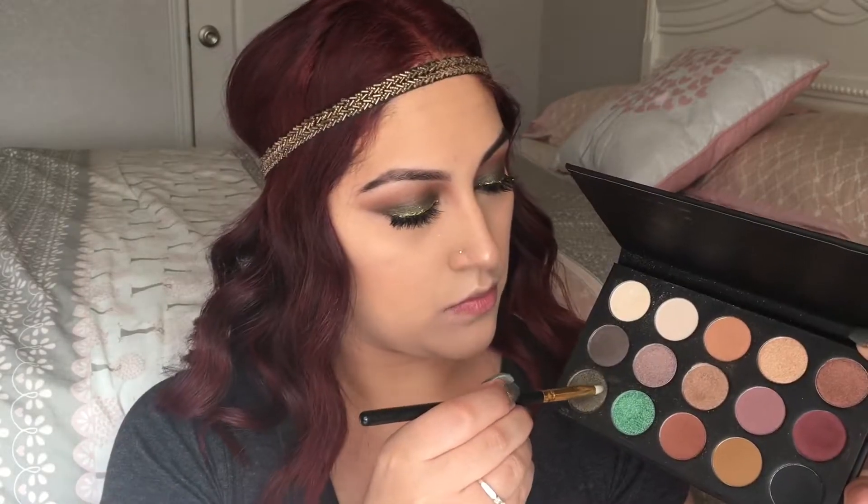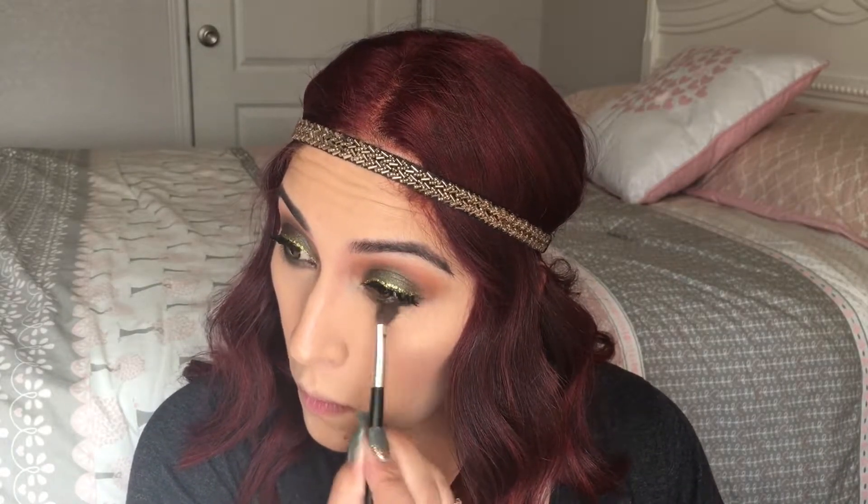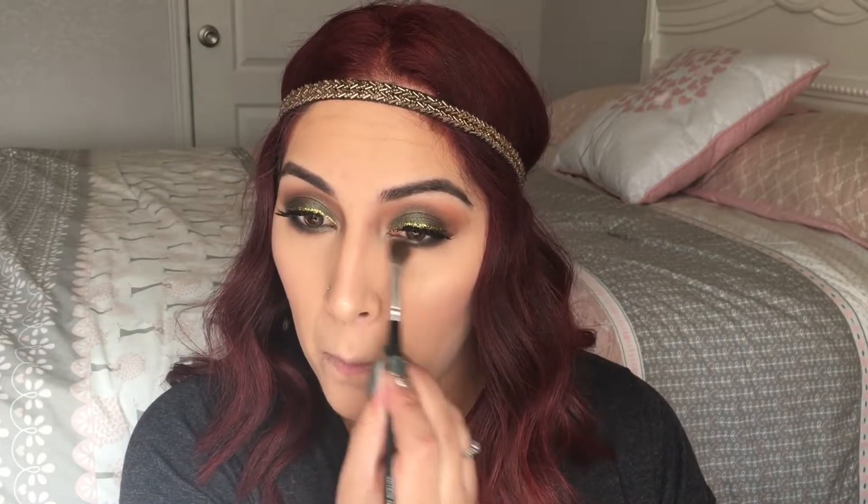I did my brows off camera. Now I'm going to take my Urban Decay 24/7 Velvet Glide-On Pencil in the shade Colt — it's an olive green shade. I'm going to take the green shade in the palette and apply it to my lower lash line to set that liner, then go back in with the red-brown shade to smoke out the lower lash line and blend out any harsh lines.